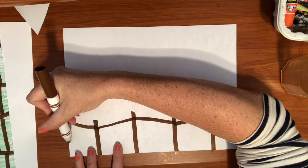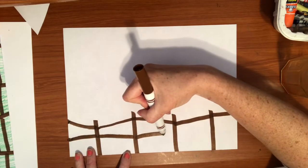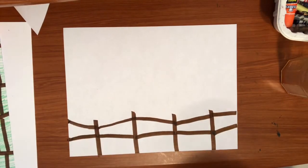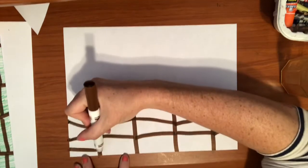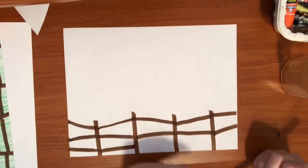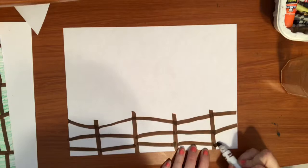I'm going to draw a line that connects from the side to my first post, then to my next post, adding all the different pieces of my fence. I'll do it one more time — one more straight line. I make them a little different each time so it looks like an older fence where some of them might be a little crooked, going slightly up or down.